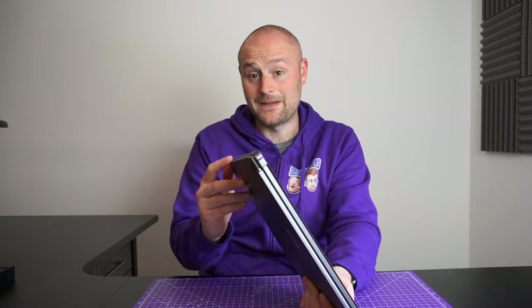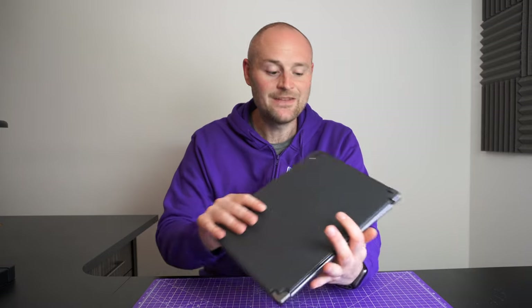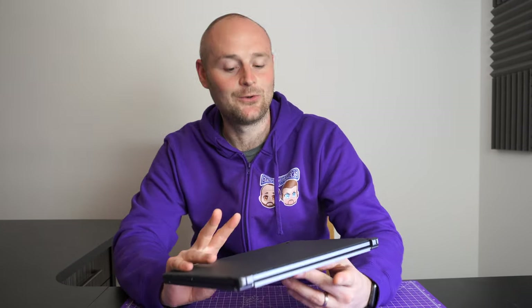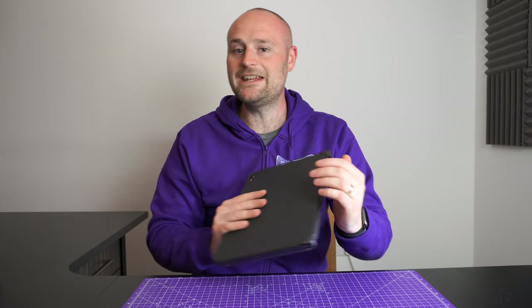As always, I hope you've enjoyed that video. If you have, hit the like and subscribe button for more awesome content. If you have any questions about the Bridge keyboard, throw them down in the comments below and we'll do our best to answer those. In the meantime, stay safe and we'll be back soon with more awesome content.